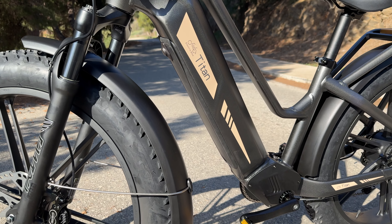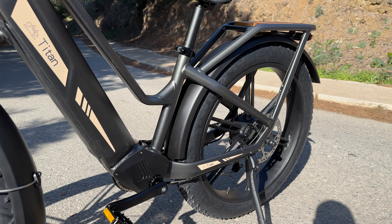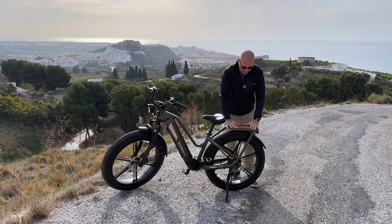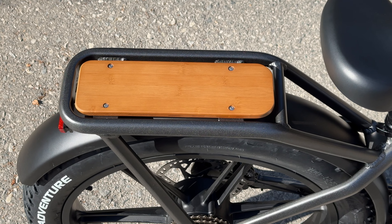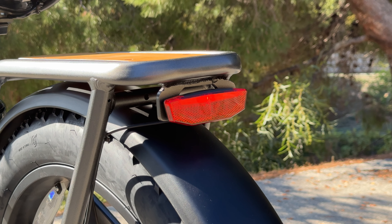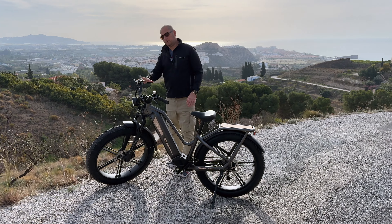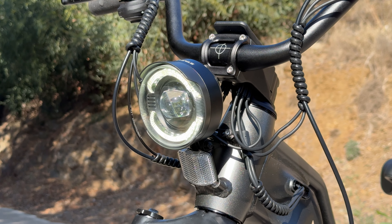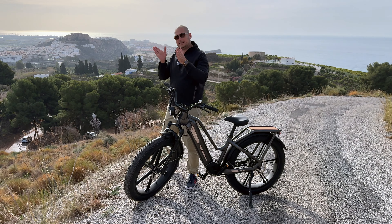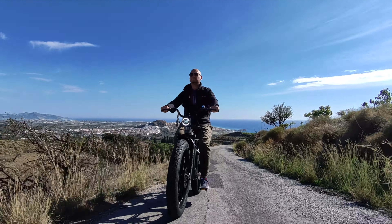There are plastic mud guards on the front and back. I didn't ride the bike in rain since it doesn't rain here often, but they seem big enough to offer decent protection from splashing. On the back there's a rack for carrying things, where you can also attach two more batteries. We also have a rear light that acts as a brake light — it lights up more when you pull the brake levers. On the front there's a large light that also functions as the horn, though at night the beam is concentrated rather than wide.